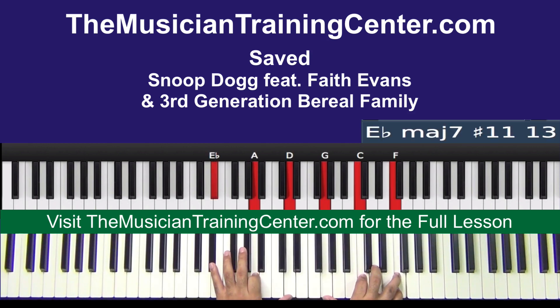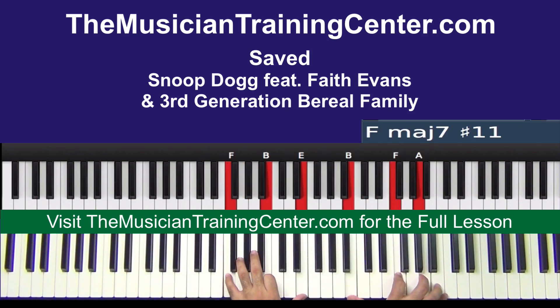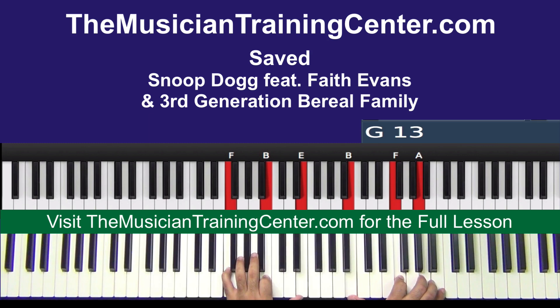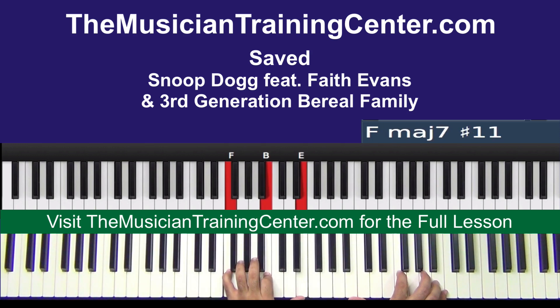The chord — we're looking at F, and this is over your G. This would be the two of F. So F B E left hand, B F A.